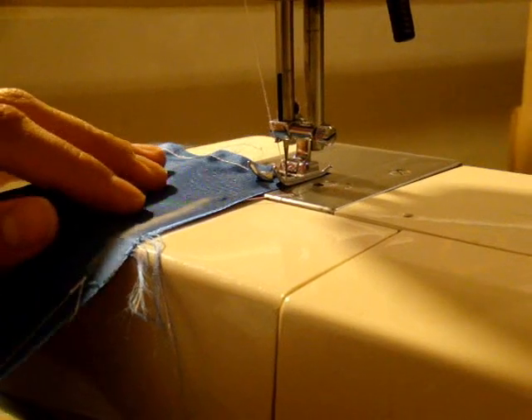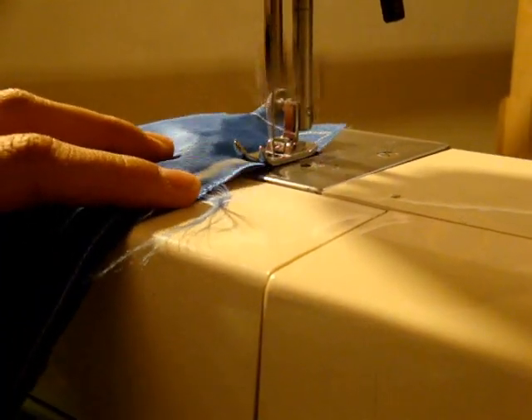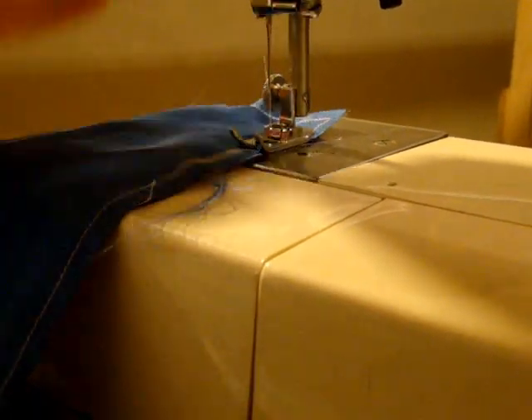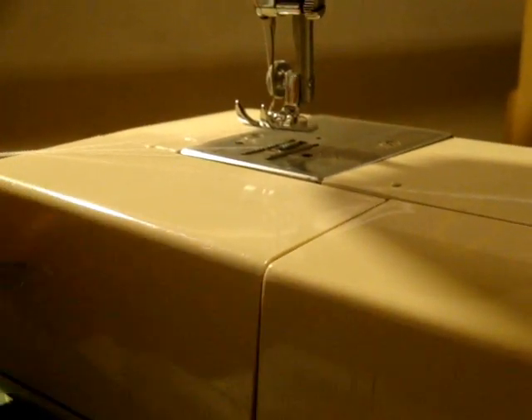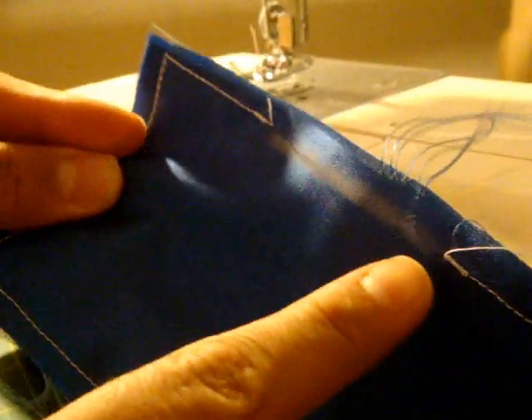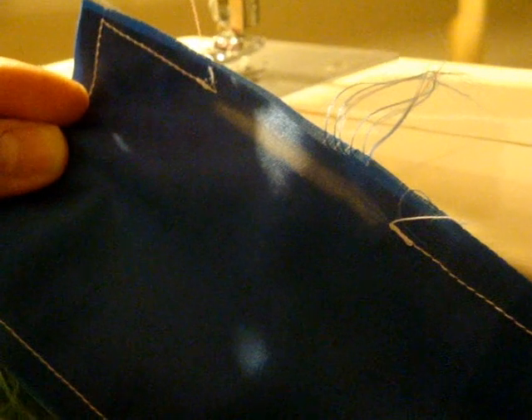As you come around the final corner, stop at the top of that white chalk mark and make sure to back tack there to secure it in place. Bring your needle up — and that's how you want it to look: back tack here and back tack there. You're ready to flip it inside out and fill your eye pillow.